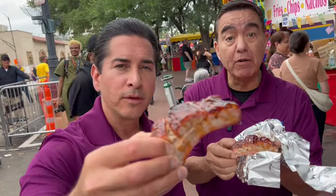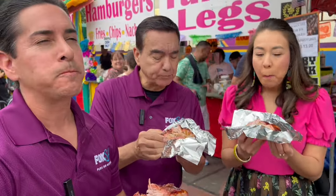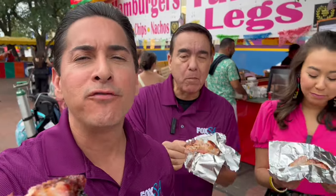Do you like things saucy? Always. Here we go — rip time, y'all. Fiesta 2024. No effort. No effort. Done. Perfect.